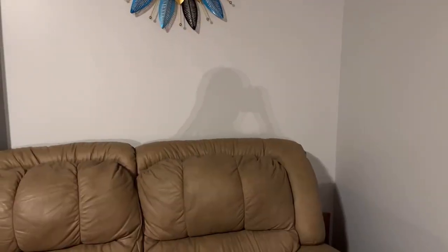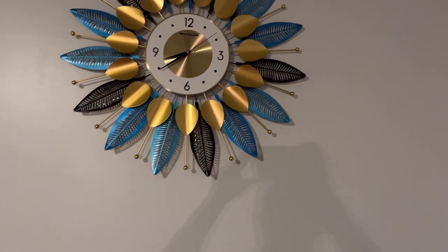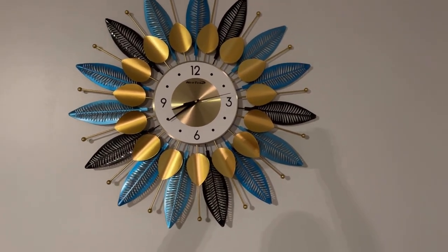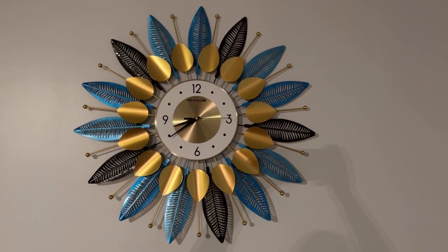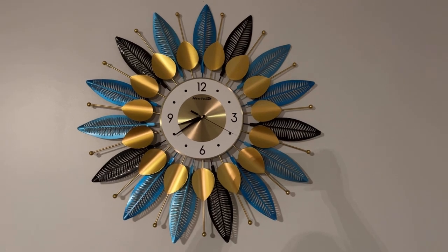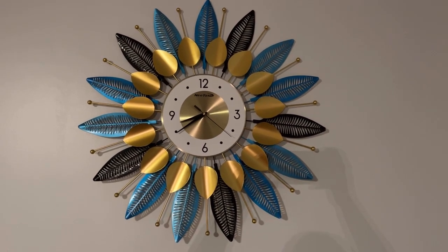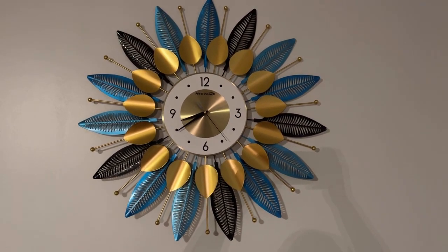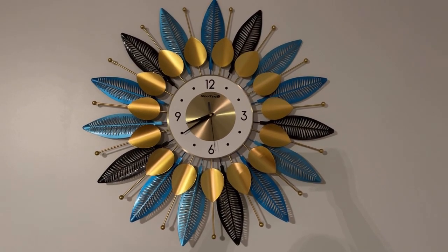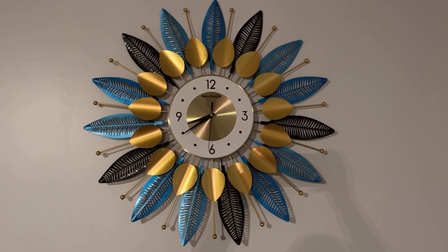I'm going to hang this up on my wall to show you what it looks like. Okay, so I just wanted to show you that I have hung the clock on the wall behind my couch here. Of course, this clock can be hung many places — in your kitchen, living room, family room, bedroom, office, basement — many places. And it is just absolutely beautiful. I am just loving this piece of art in my living room.